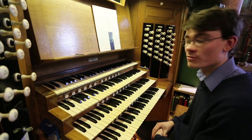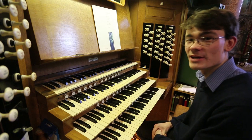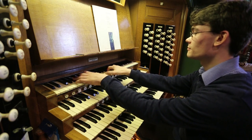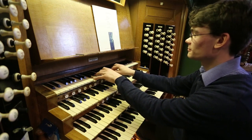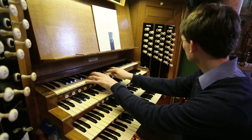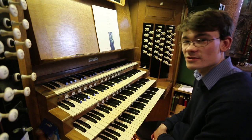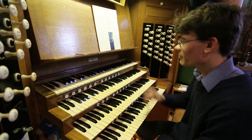The original choir organ is now referred to as the solo organ, and sadly very little of the original flue work remains. However, we do have this gorgeous eight-foot flute, and a very keen gamba. The original flues unfortunately don't survive from the choir organ. There's also a series of reeds — the original Hill clarinet.